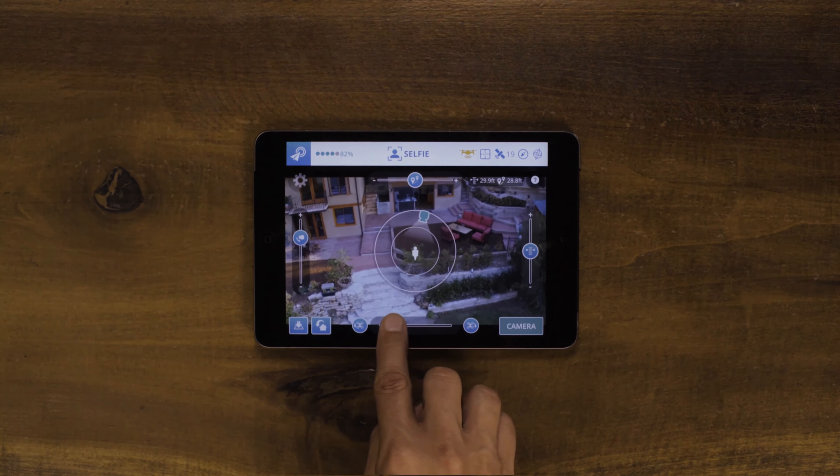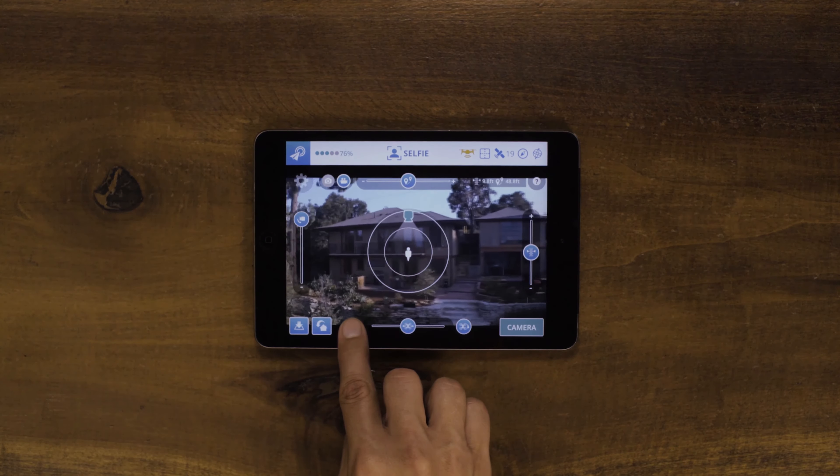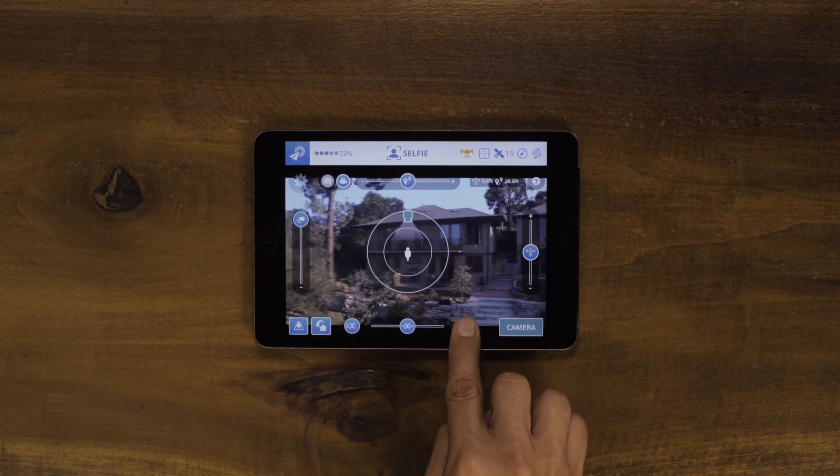This will make Breeze orbit around you, changing the background of your image. If your image isn't framed exactly how you like, you can use Breeze's Yaw Trim to fine-tune your image.